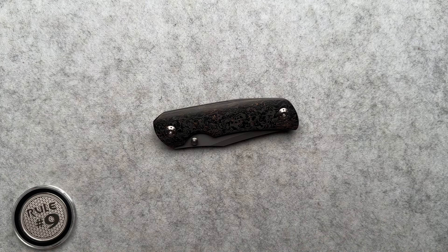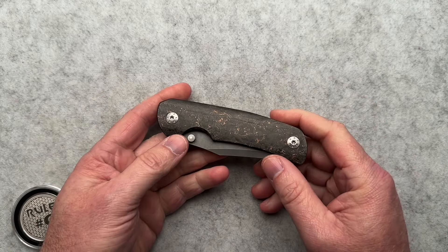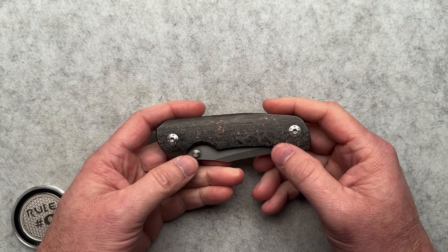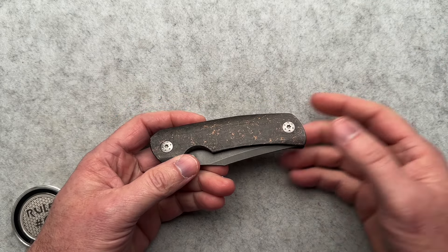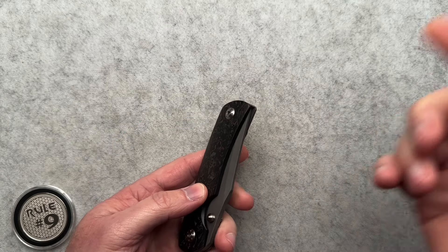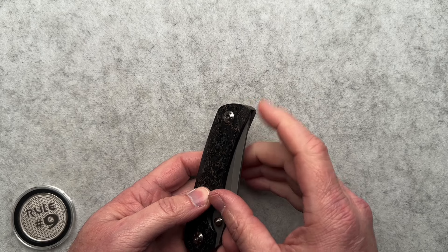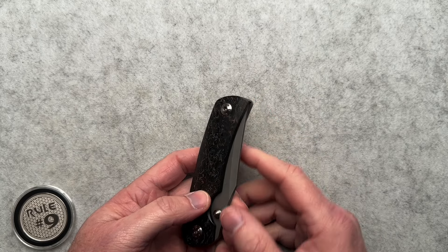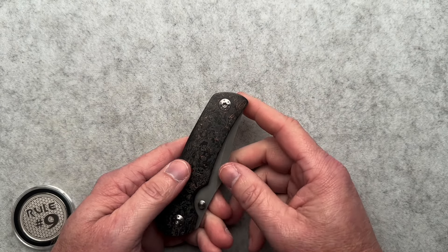A little while ago I did a knife video on an RIP Knives Fury Mini, and I didn't really like it. They had a problem — the blade on that particular example, you could catch yourself on it, and it actually got me once putting it back into the pouch that the owner sent it to me in.